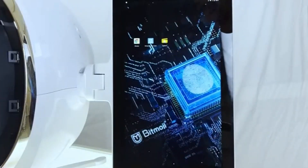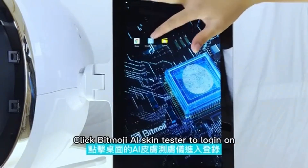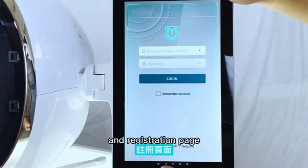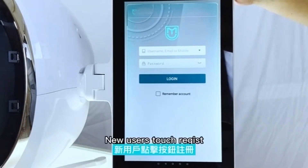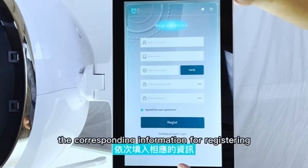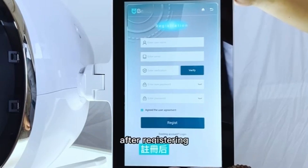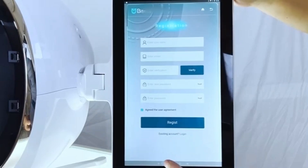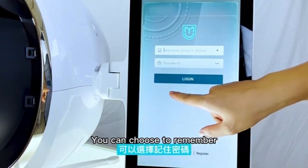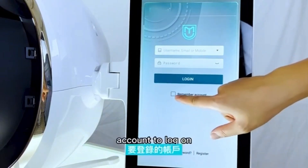Third, click BeMojo AI Scan Tester to go to the log on and register page. New users should touch register to fill in the corresponding information for registering. After registering, then log on with your registered name and password. You can choose to remember your account to log on.